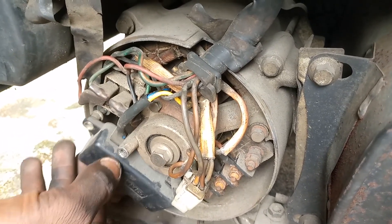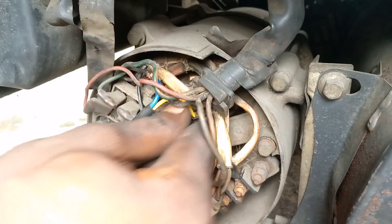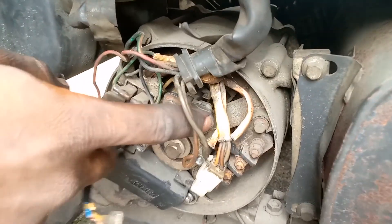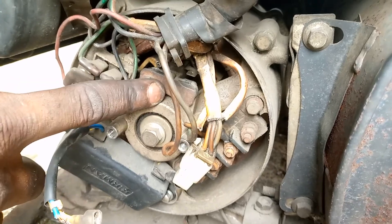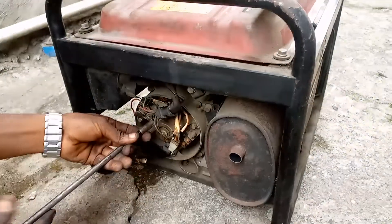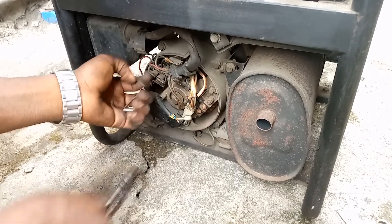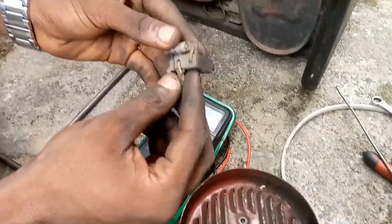This is the AVR. This is the diode. Let me pull this out so you can see it clearly — this is the AVR, this is the diode, and this is the carbon brush that sits on the commutator, the slip rings. Now let's test for continuity — first we are going to test continuity in the rotor. I'll take out the brush. The carbon brush is still very much okay, still very much healthy.